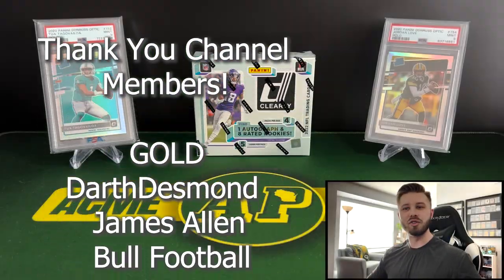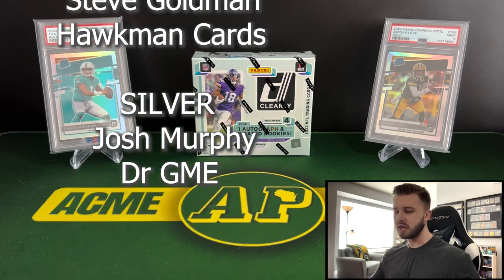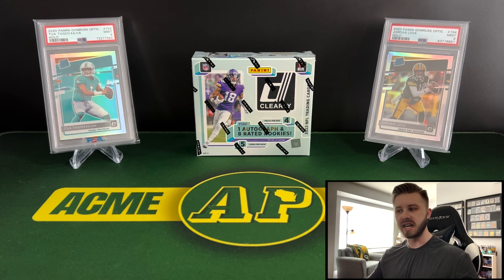So this is year two now for this product. It's coming in at $160 a piece right now on Panini's website. It is an all acetate set, which some people like, some people don't. I'm kind of indifferent about it, but I do really like this set and I think it comes in at a decent price point as well.